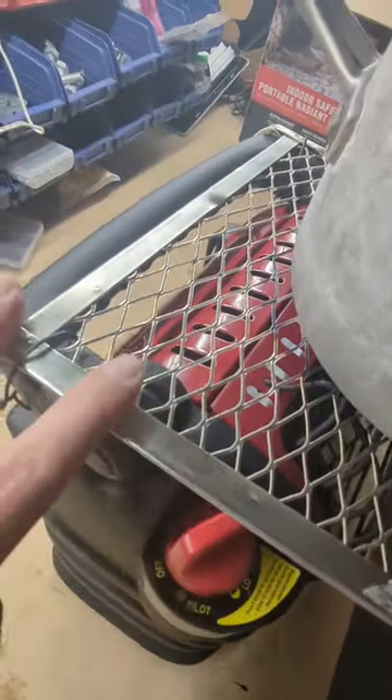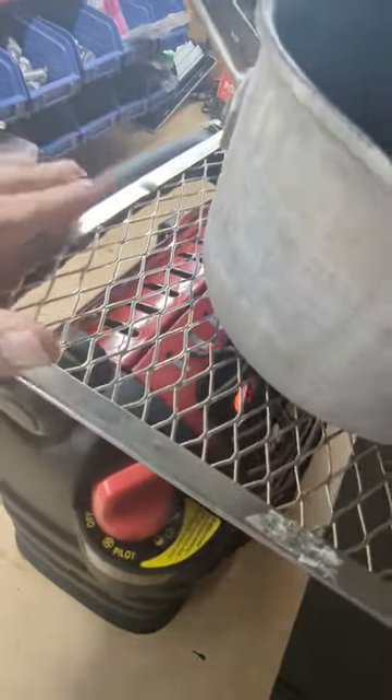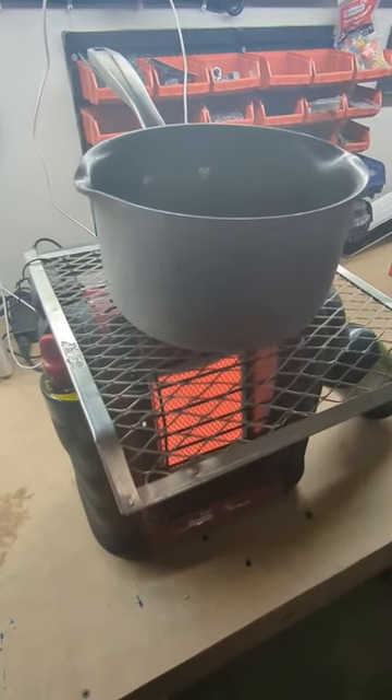Boil your water on there. And if you're wondering — no, this metal does not get hot, so you're fine. That's it.